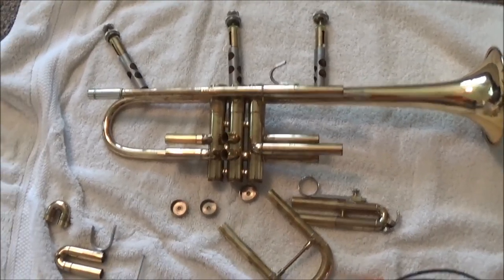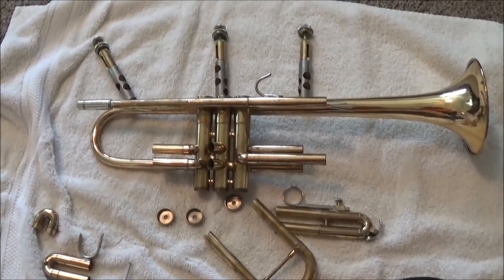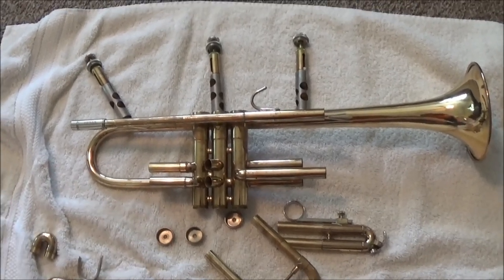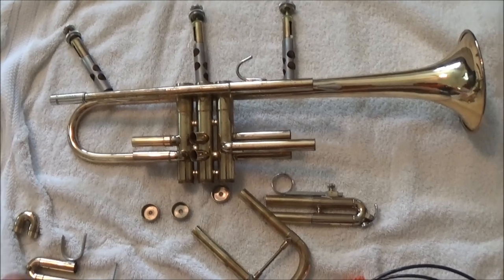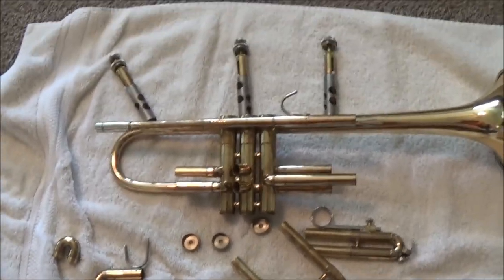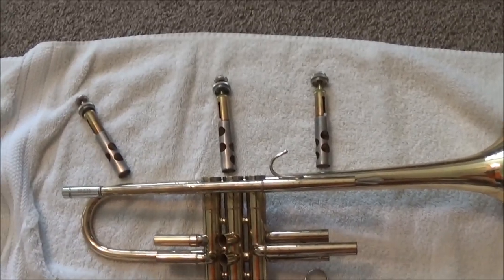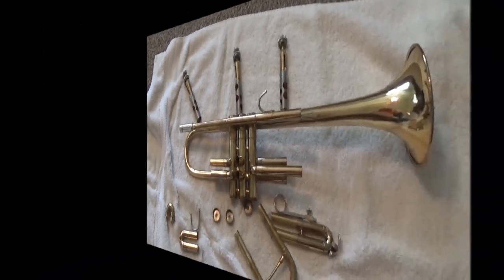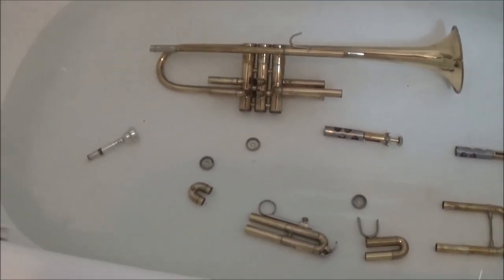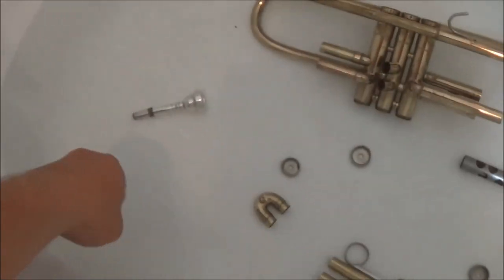Now that the water is done running, I'm going to take all of these pieces and completely submerge them in the water and leave them there for about half an hour, so the water can filter through and break up any gunk on the inside. Be super careful when putting these pieces in — don't drop them on top of each other. Set them down gently on the bottom of the tub, make sure the valves especially aren't touching anything else, and put them somewhere they're not going to roll around. All pieces are now completely submerged, kept far apart from each other — especially the valves — so they're not banging against each other.